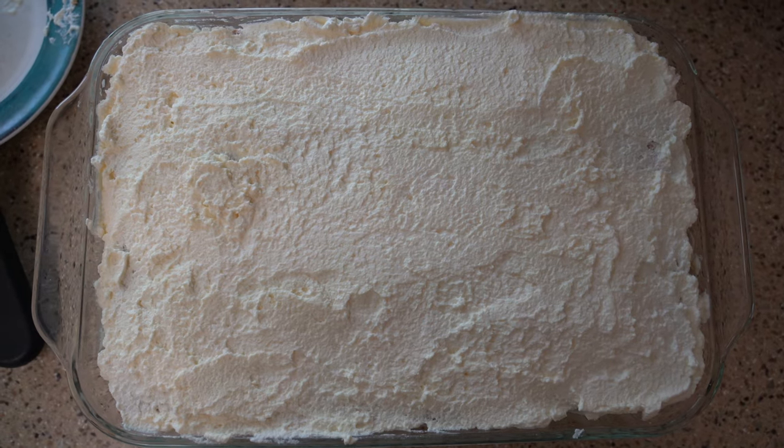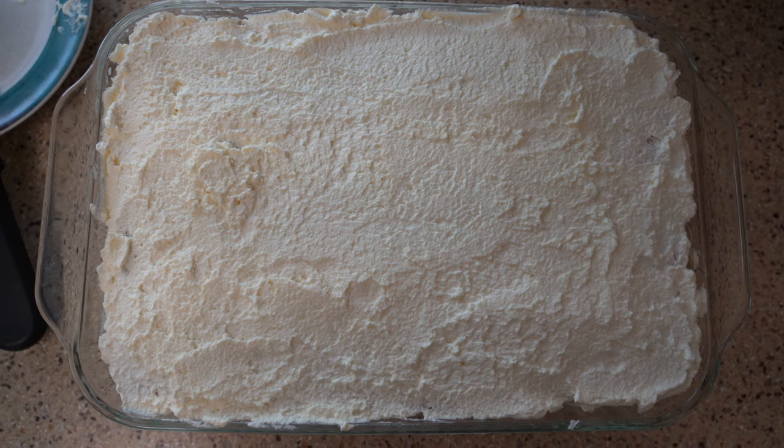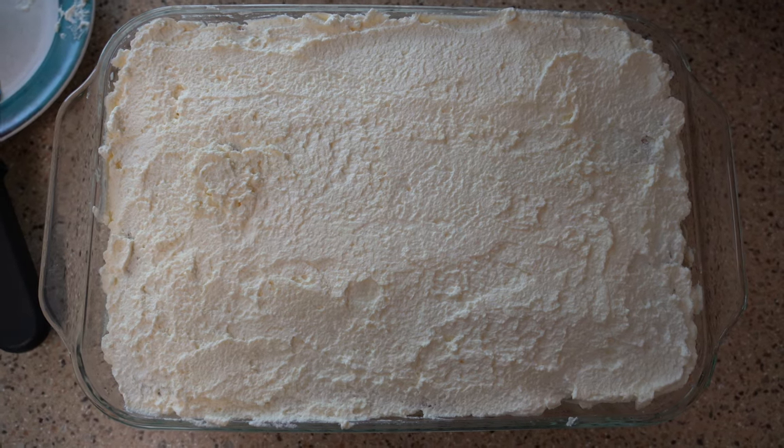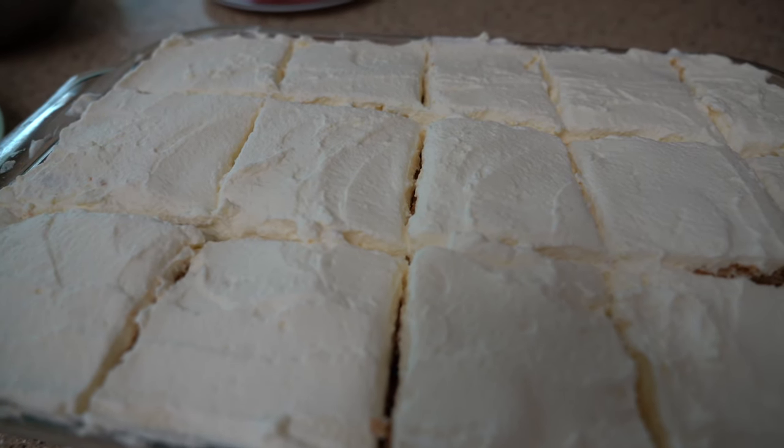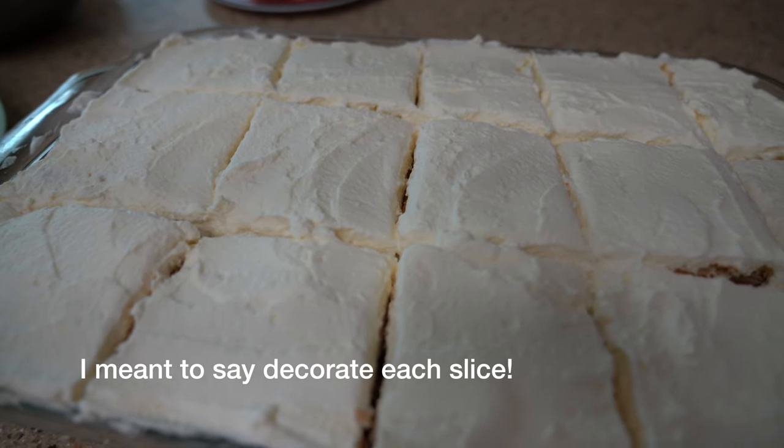Our dessert is now finished, so we're gonna go ahead and let it set in the refrigerator for around 3 hours, and then we're gonna take it out and decorate it. I just took our cake out of the refrigerator, and now I'm gonna decorate it with a strawberry and a few blueberries on top.